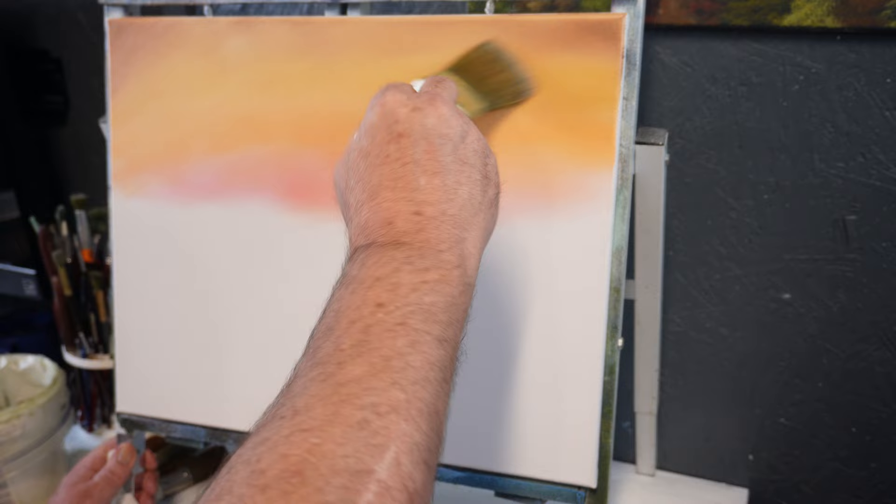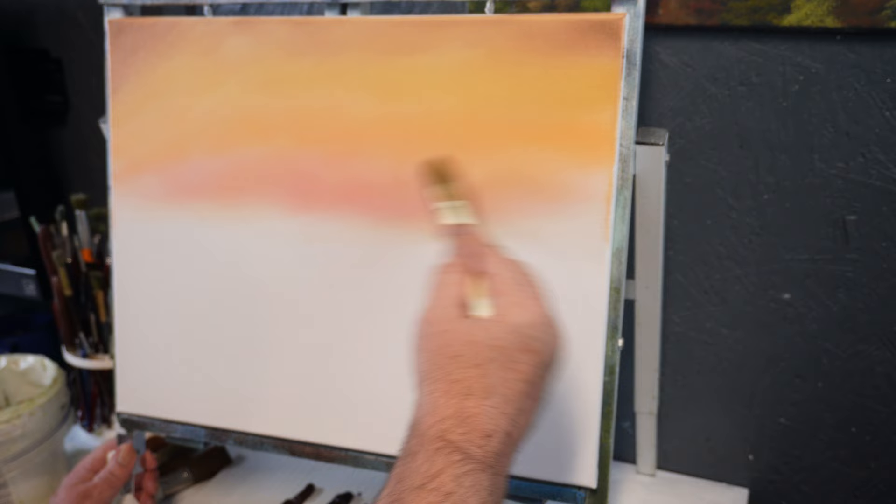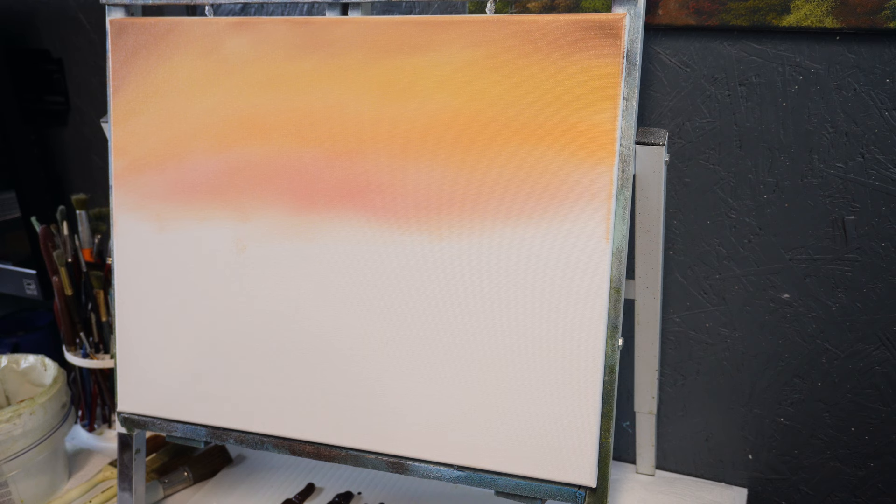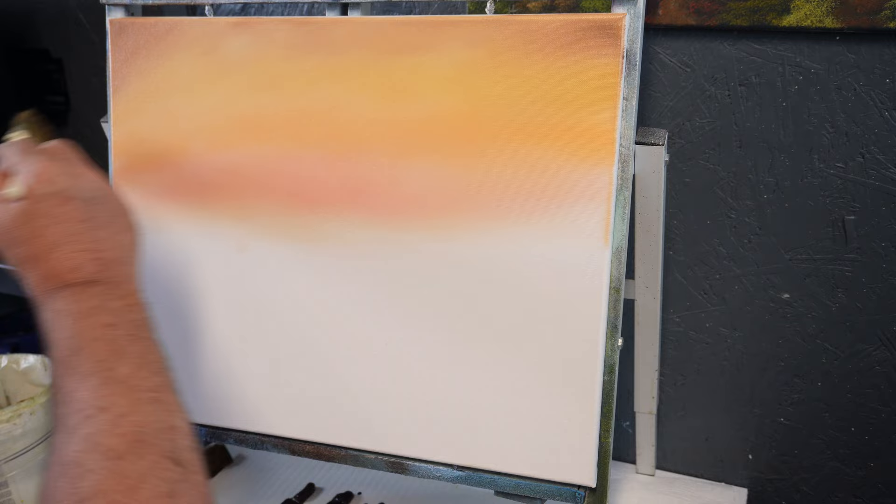You can sit here and blend this just as soft as you want. You can get it so soft — just don't kill any color. Leave them where you can still see your colors, but get them to where they blend together well too. I hope you can see that — it shows up. Sometimes you have to step back from it to kind of see what you've got going on. That looks pretty good so far.